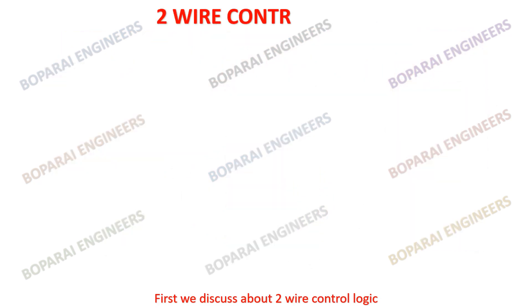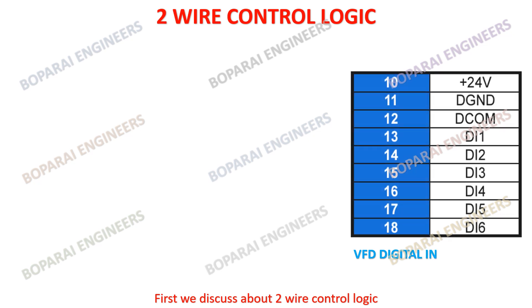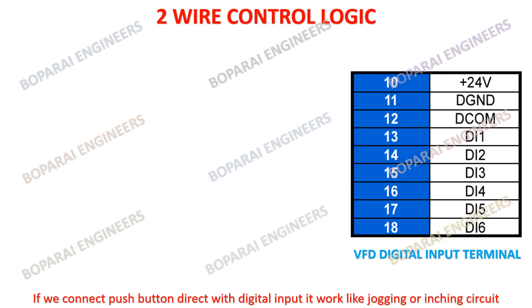First we discuss about 2-wire control logic. If we connect a pushbutton directly with digital input, it works like a jogging or inching circuit.